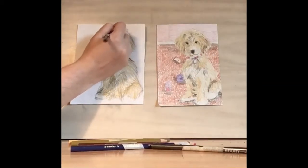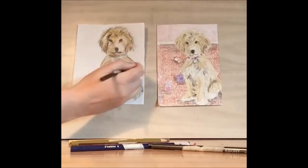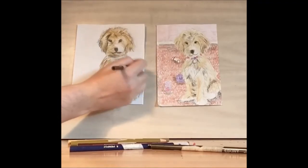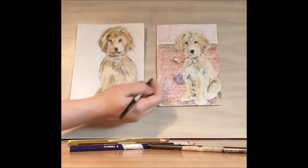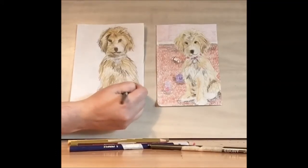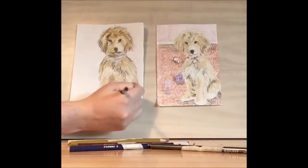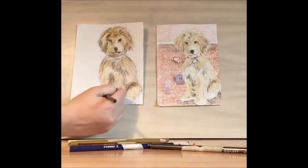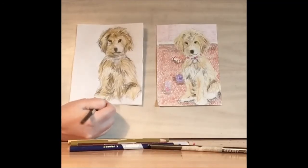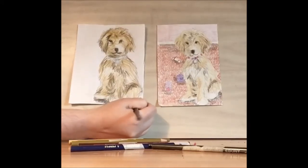Then let's add in some more shadow. Even when we have patches that don't have a lot of shadow, we want to add in a couple of strands here and there of this dark brown to show behind the strands of fur. We also want to put in a literal shadow underneath the dog to show where he or she is sitting.